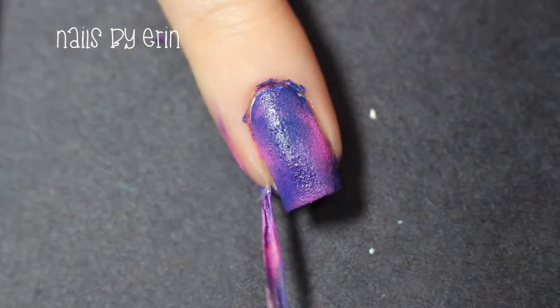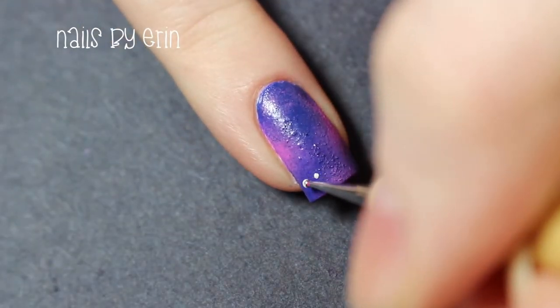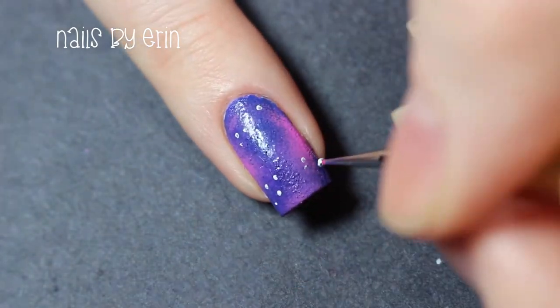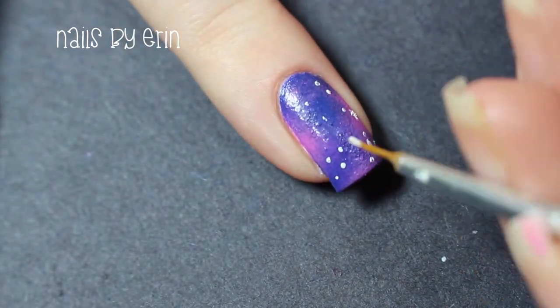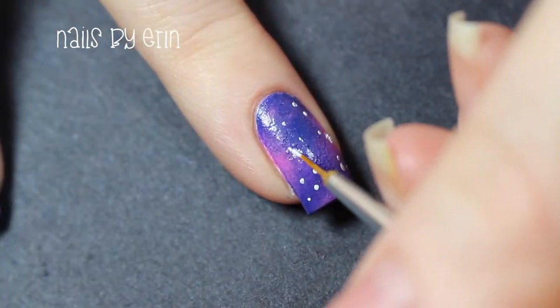Now that I've finished my gradient, I'm taking tweezers and peeling off the liquid latex. Then I'm taking a small dotting tool and some white nail polish to make some stars on my galaxy. And with a brush and again the white nail polish, I'm painting some slightly bigger stars.